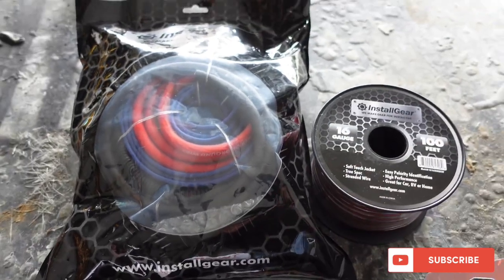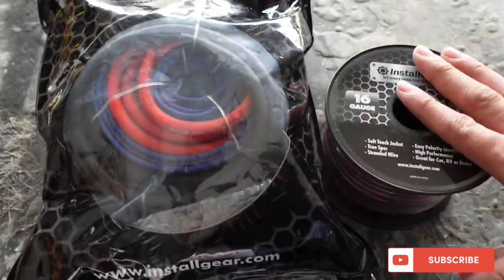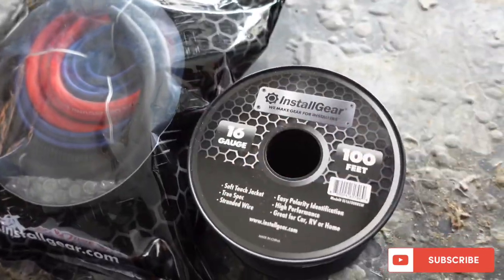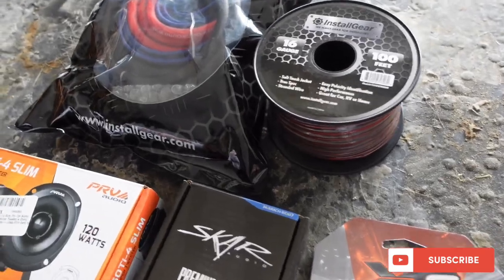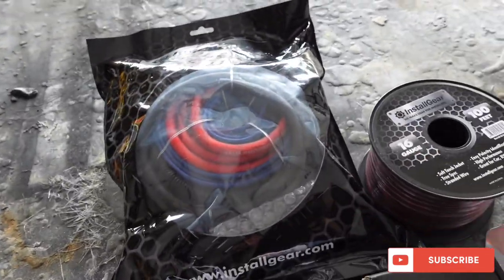He doesn't have subs or nothing, but once we do the subs, we'll upgrade to 0-gauge. This is good just for right now because we wanted to get it playing for the truck show this weekend. We got 16-gauge speaker wire - same brand as the amp kit. 16-gauge is pretty good just for those mids and the tweeters. Not too thick, not too small. We're going to go to the speaker shop down the road because I need to buy 10-inch grills - it'll look more professional once we put them on the speakers when we put the panel in. Subscribe to the channel. We are going to finish this truck today.